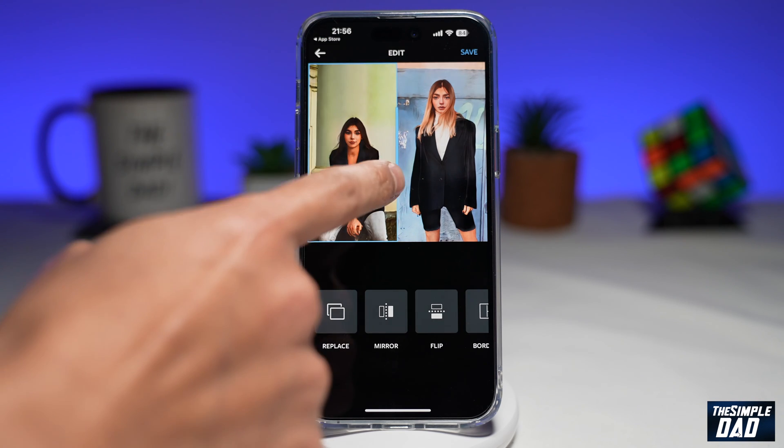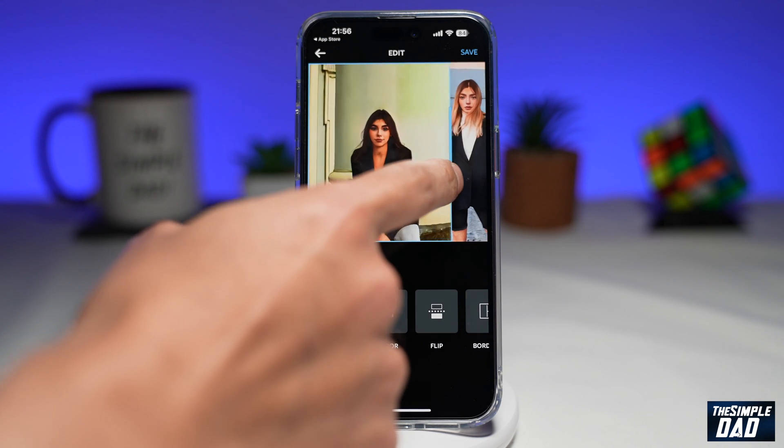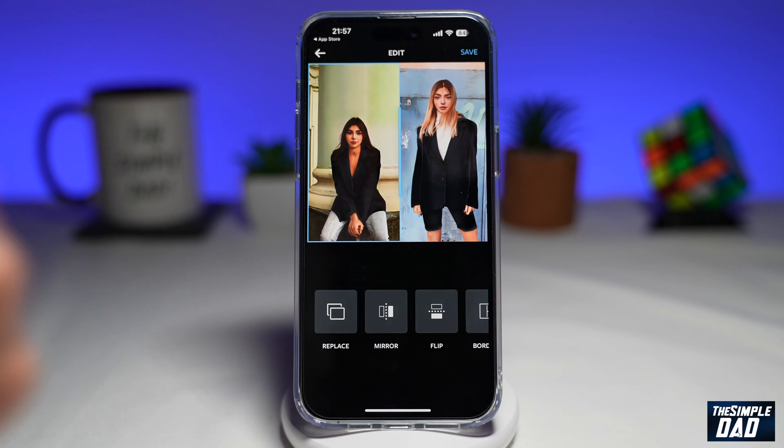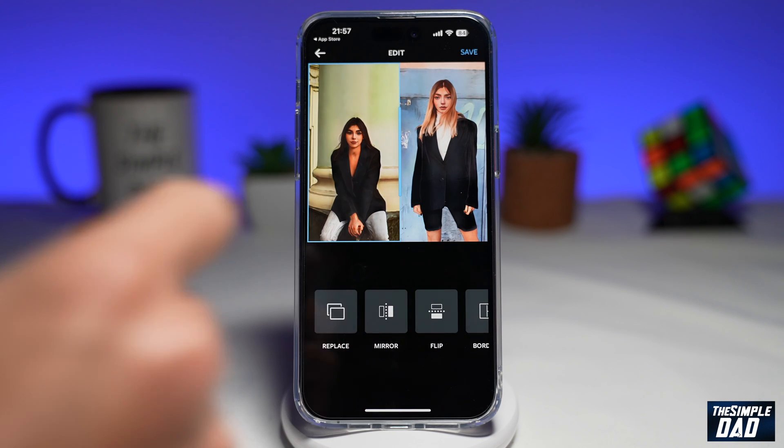Next, you'll get a bar in the middle where you can adjust which photo you want to emphasize more. Or if you want to leave it to the center, you can leave it centered, which will show both of these images equally.